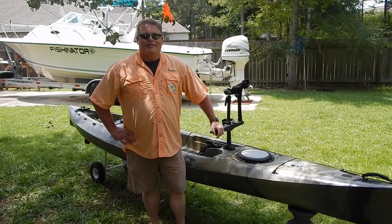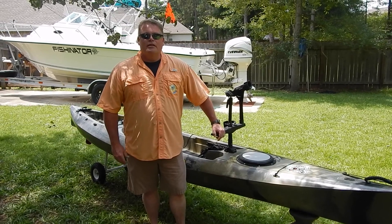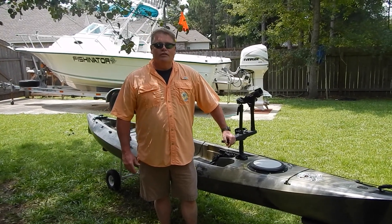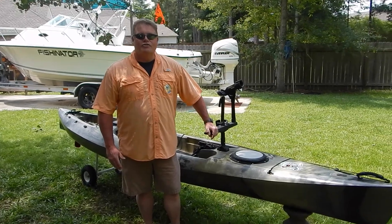Welcome to Team Fishingator again. Thanks for tuning in. Today I want to go over my high visibility pole that I think is essential for safety, and this is an easy build for you, so hopefully it'll help you rigging out your kayak for fishing.